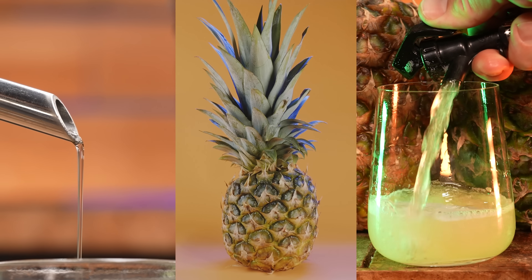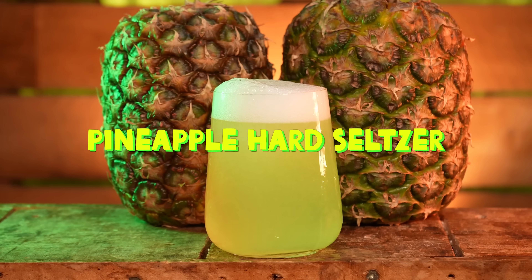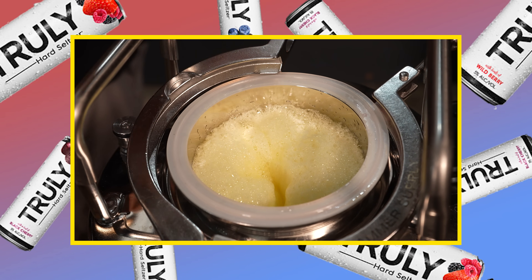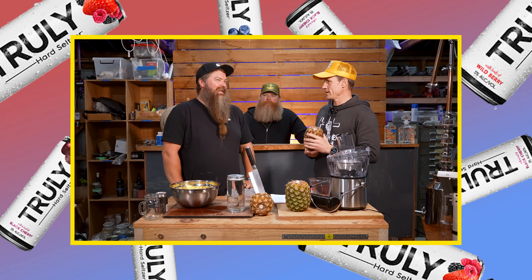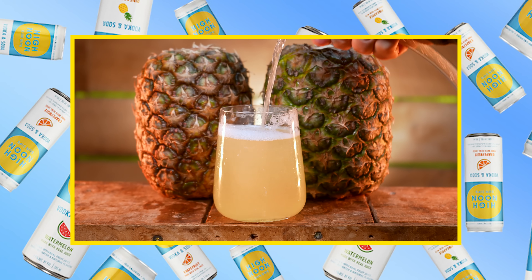We're using home distilled craft vodka and fresh pineapple juice to see if we can make White Claw Pineapple Hard Seltzer that actually tastes good. Unless you're really more into the Truly Pineapple Hard Seltzer, which means that is actually what we are making today. I think technically this is going to be closer to High Noon Pineapple Seltzer.